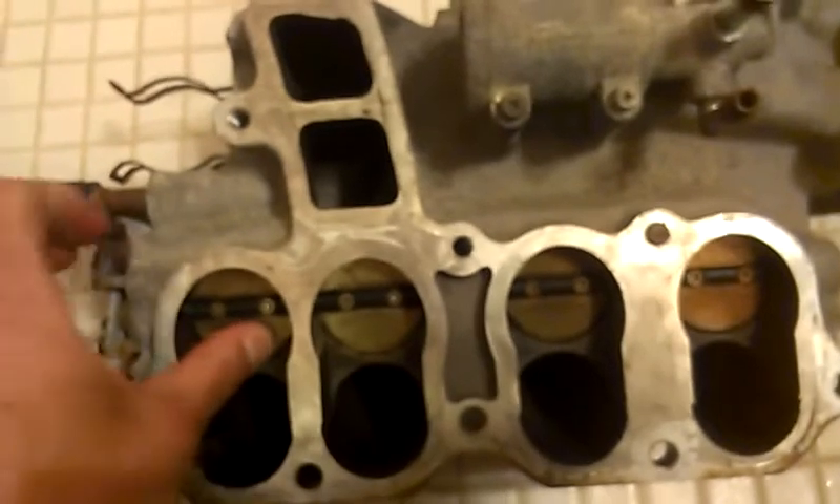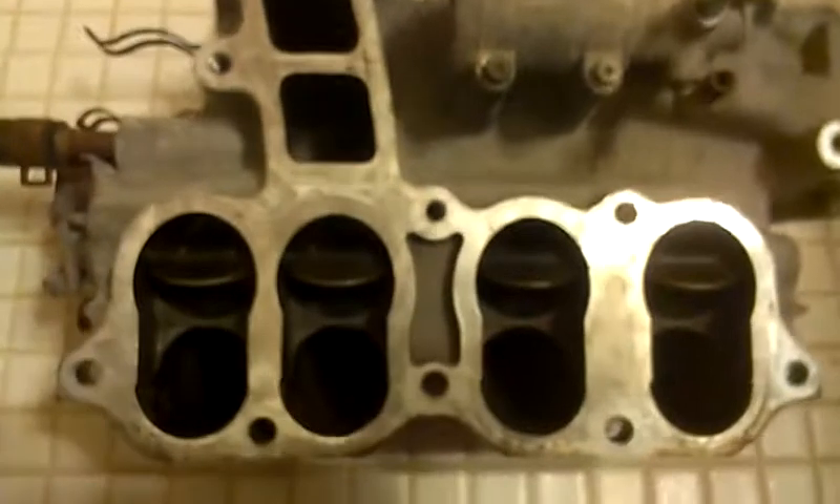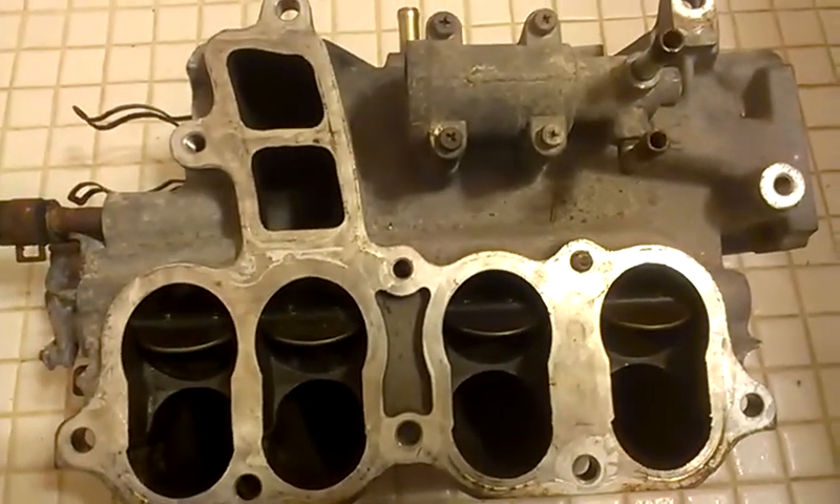So once the butterfly valves are engaged and everything flows back out into the lower plenum, there's no turbulence, there's no issues, there's just nice clean flow.